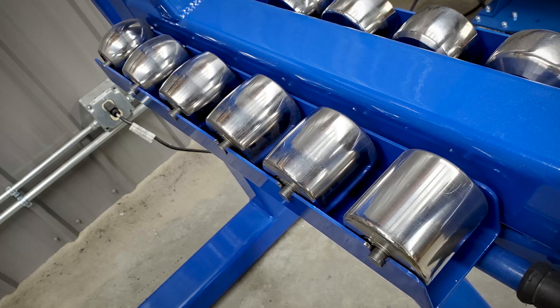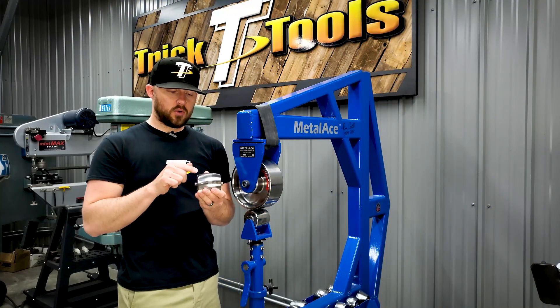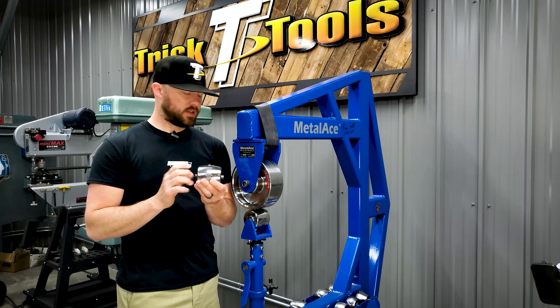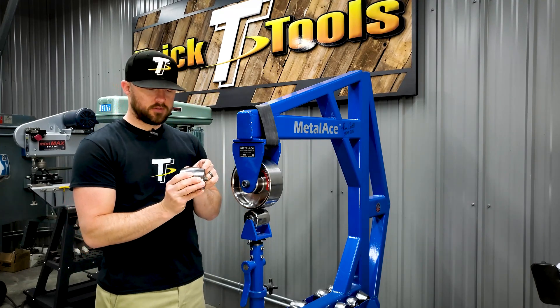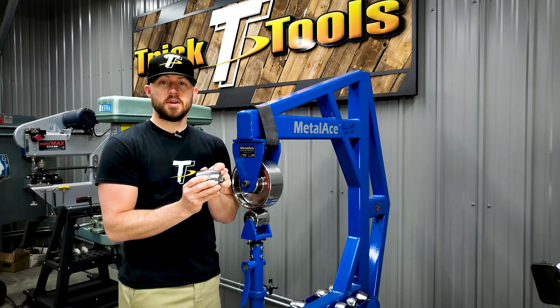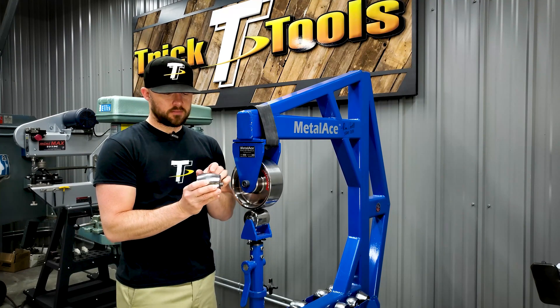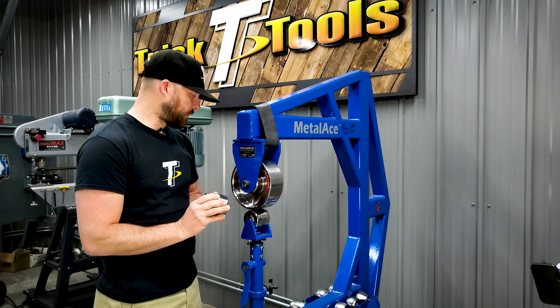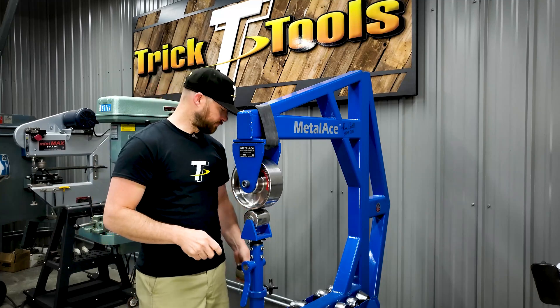The width of that flat spot varies based on what the radius of the anvil is. The flatter the anvil, the bigger and wider that flat spot becomes, and the more radius you have, the narrower that flat spot becomes.